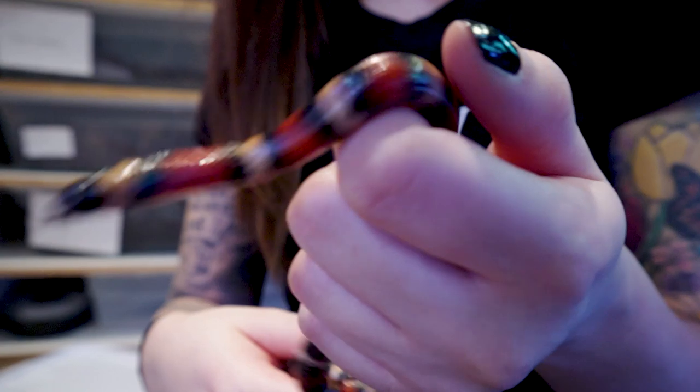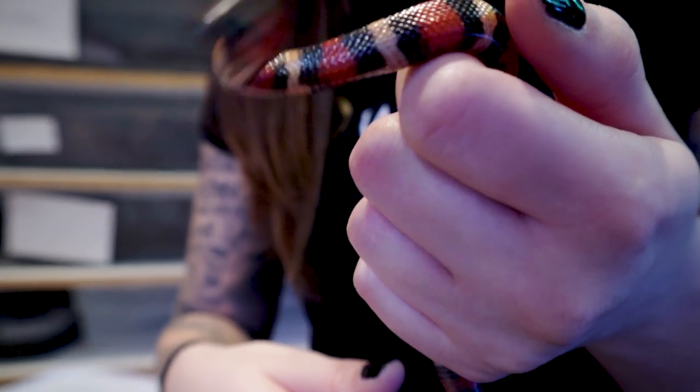Hognose snake breeding is pretty simple, even more simple than a lot of other colubrids. And the reason I don't have one in my hands right now is because they're paired up again — they're doing this. So let's go over from beginning to end how you do it.